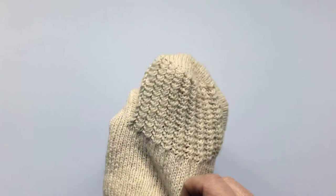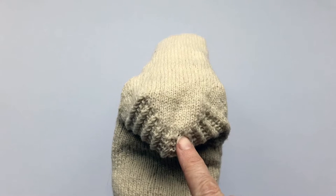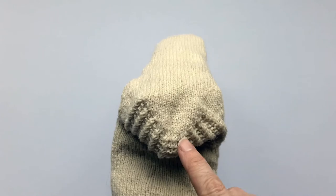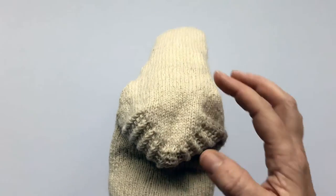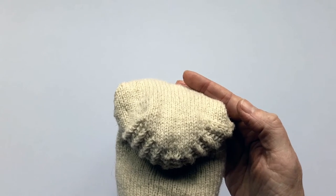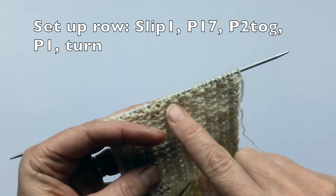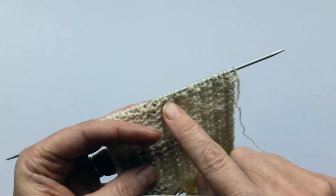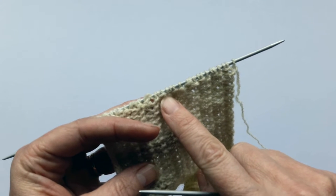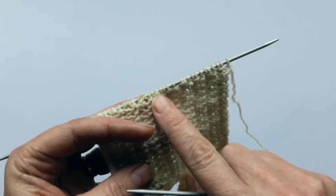We do this by firstly creating the set up row, which takes you into the middle of the stitches, and then working backwards and forwards, decreasing one stitch on either side until all of the heel flap stitches have been used and you've got a nice V shape, ready to pick up the gusset stitches. To create the set up row, I'm going to slip the first stitch and then purl 17 stitches across the heel flap. If you've cast on more or less than 64 stitches, you'll need to adjust the number of stitches you're purling in the set up row, but the pattern tells you how to do this.